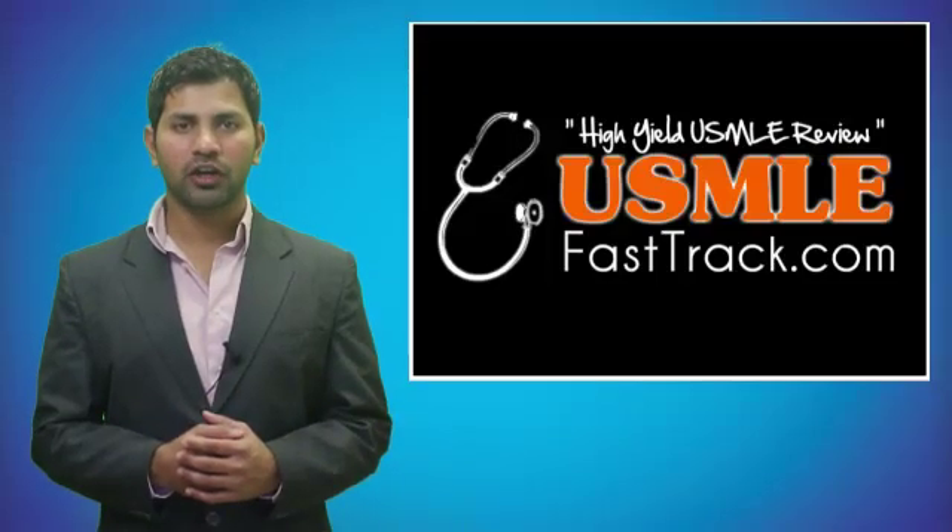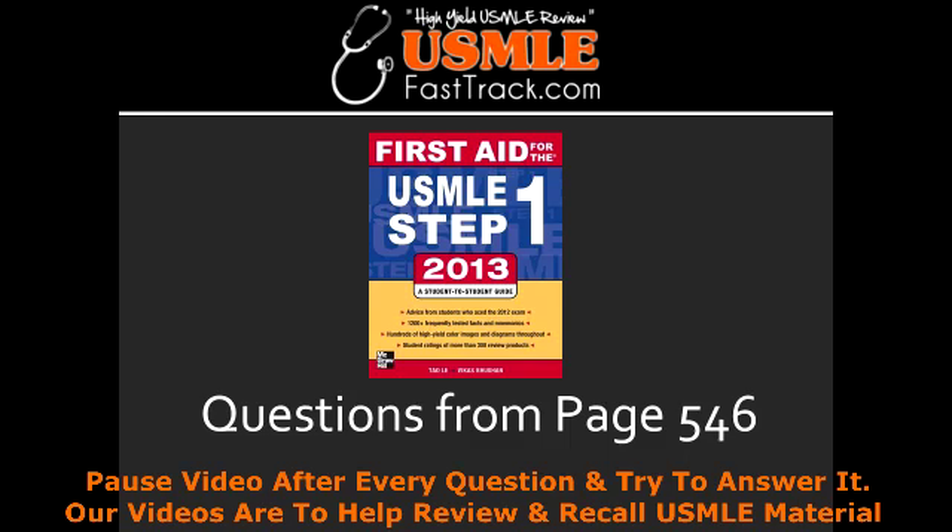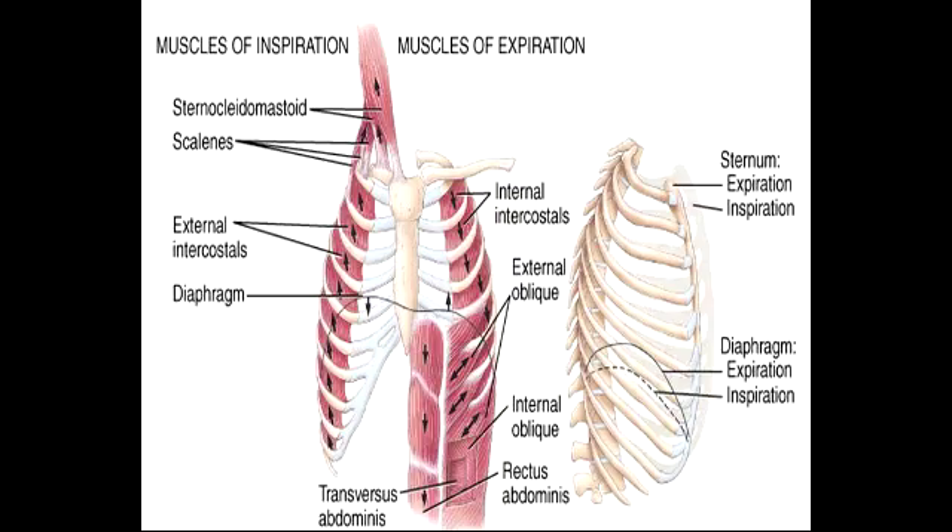Welcome to USMLEFastTrack.com. The section we're going to talk about today is from First Aid for the USMLE Step 1, 2013 edition, page 546: Muscles of Respiration.